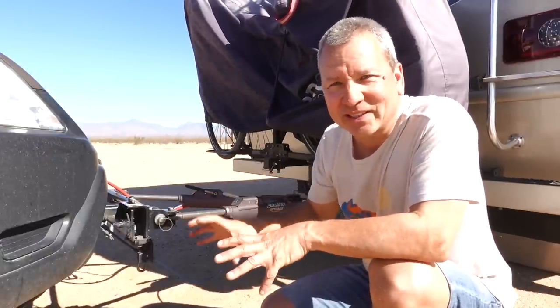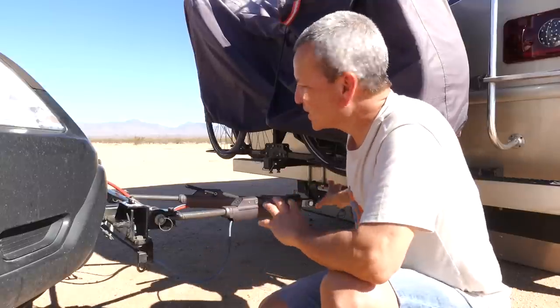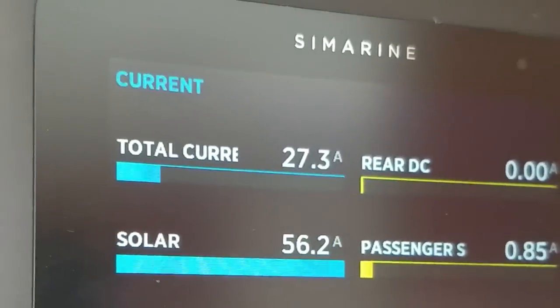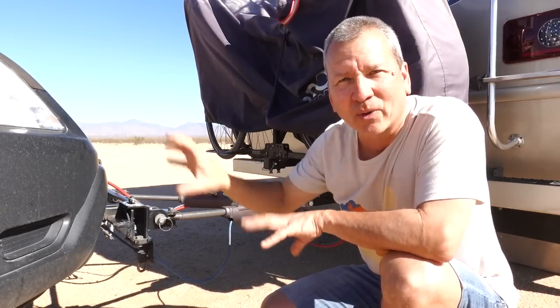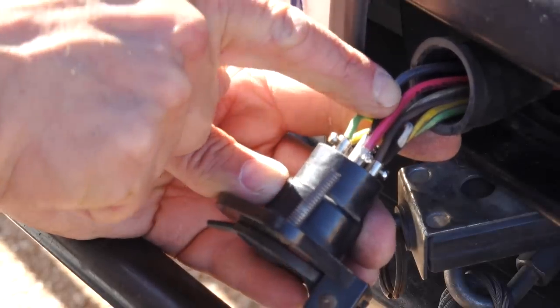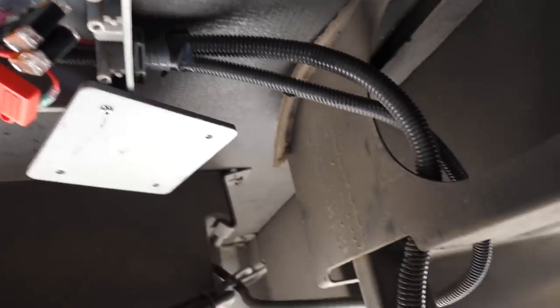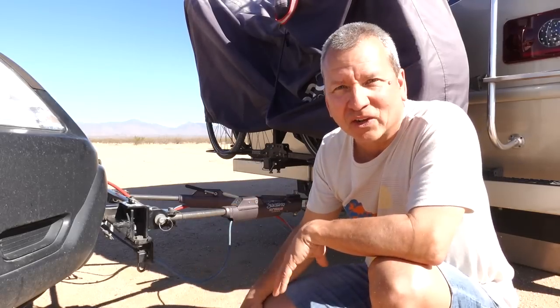So what I did recently before hitting the road this year was to actually run some power from the RV. Since we have lithium batteries and solar, I ran power from here and was able to power those systems in the car from the RV. I want to walk you through how I set that up and how it's working, and show you how everything's connected inside the RV. Maybe it'll give you an idea for something you can do, especially if you tow a vehicle like we do.